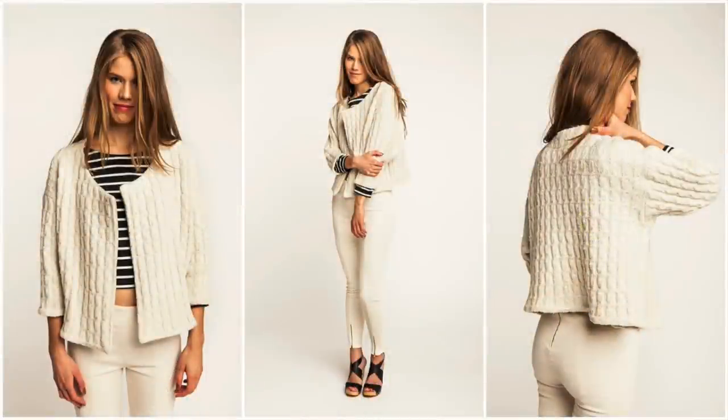Hey you guys, Lindsay here. If you joined the Sew My Style project, then you know February's project is the Named Patterns Saunio Cardigan. Who knows how to say that? This is why vlogging is unfair — we have to actually pronounce the pattern names whereas bloggers just get to type them out. So it's like sauna — Saunio Cardigan.